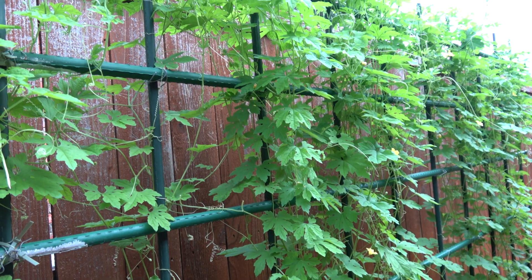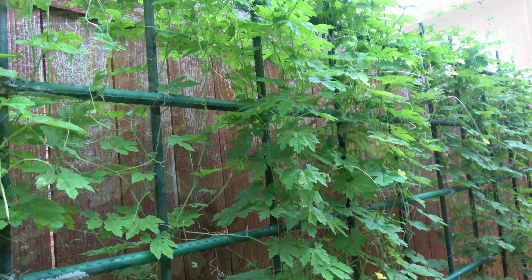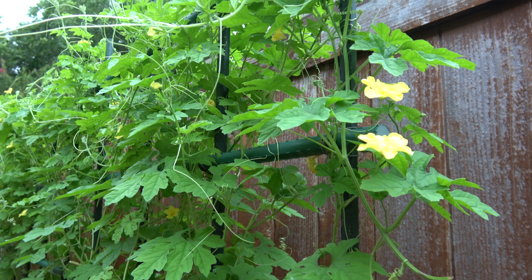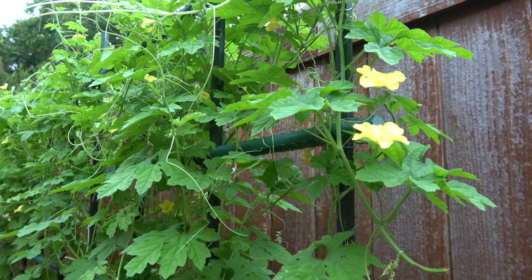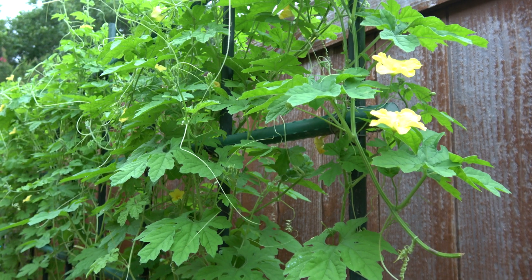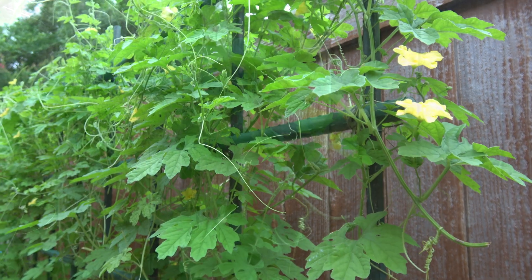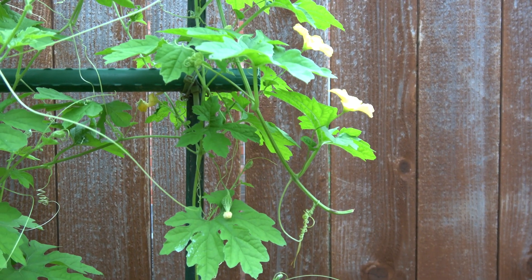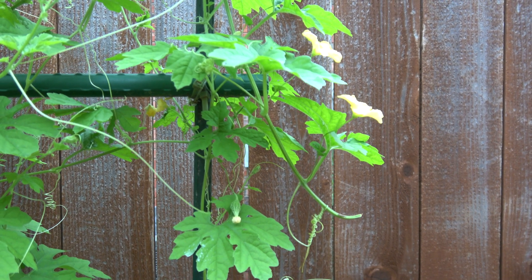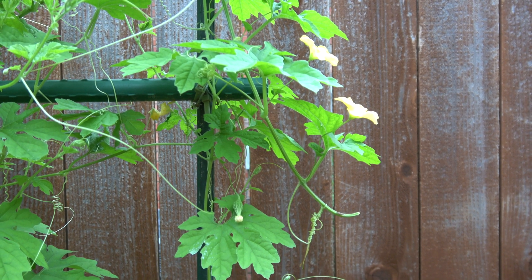Plants, like all living things, need food to survive. Plants make their food using a process called photosynthesis, which means putting together through light. During photosynthesis, a plant traps energy from sunlight with its leaves and uses the glucose as food to help it stay alive and grow.